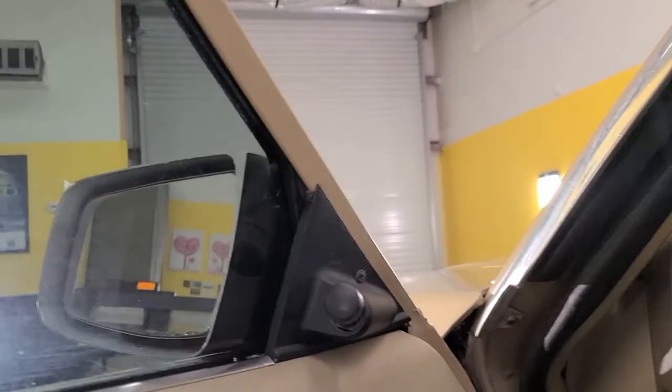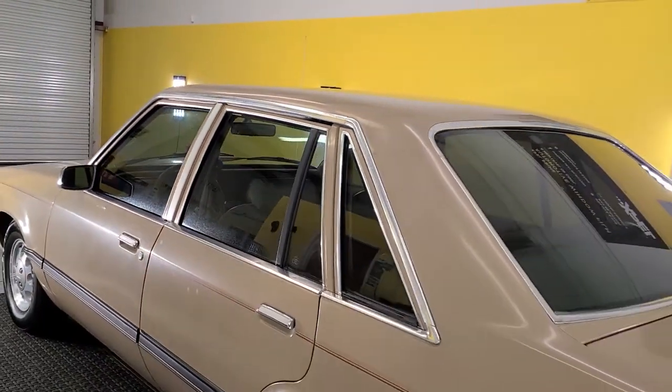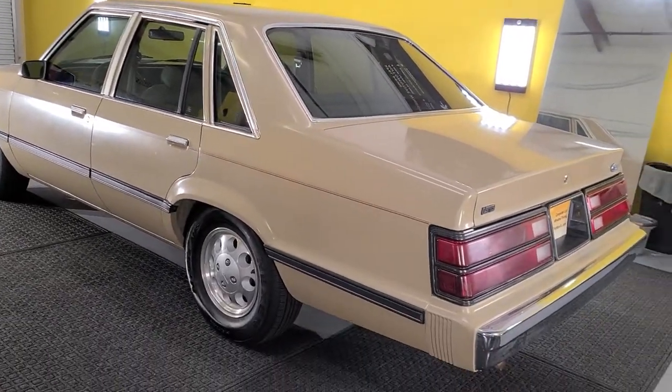I hand cut everything, just because when you have something this year — anything in the late 1900s or mid 1900s or early 1900s — it probably will not trust the patterns in the computer, so I just prefer to hand cut that.